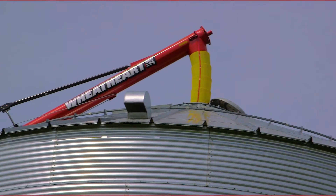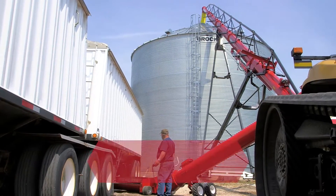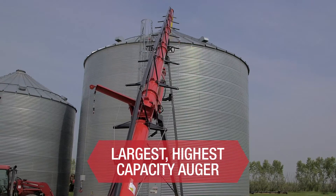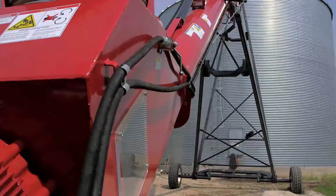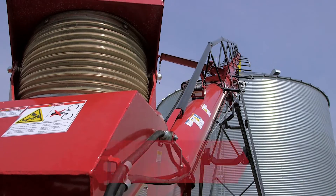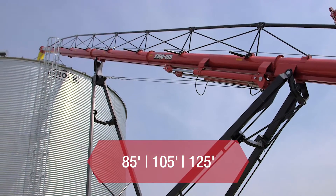Wheathart's X160 auger is bigger, stronger, and faster. The X160 auger is the largest and highest capacity unit on the market, moving up to 23,000 bushels per hour and saving you precious time when you need it most. The X160 series features a 16-inch tube and is available in lengths of 85, 105, and 125 feet.